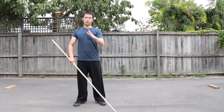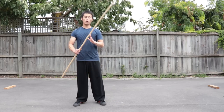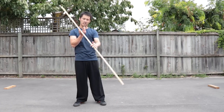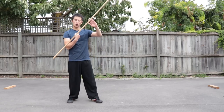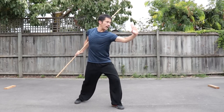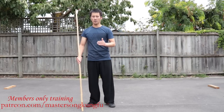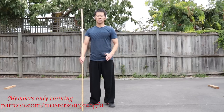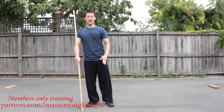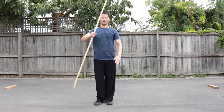For beginners at first, please try to do as slow as you can to work on the coordination first. Once you coordinate, you can try to speed up and add more power as well. For the full tutorials about this staff form, you can visit our Patreon. Happy training, happy life — we'll see you next time. Bye.